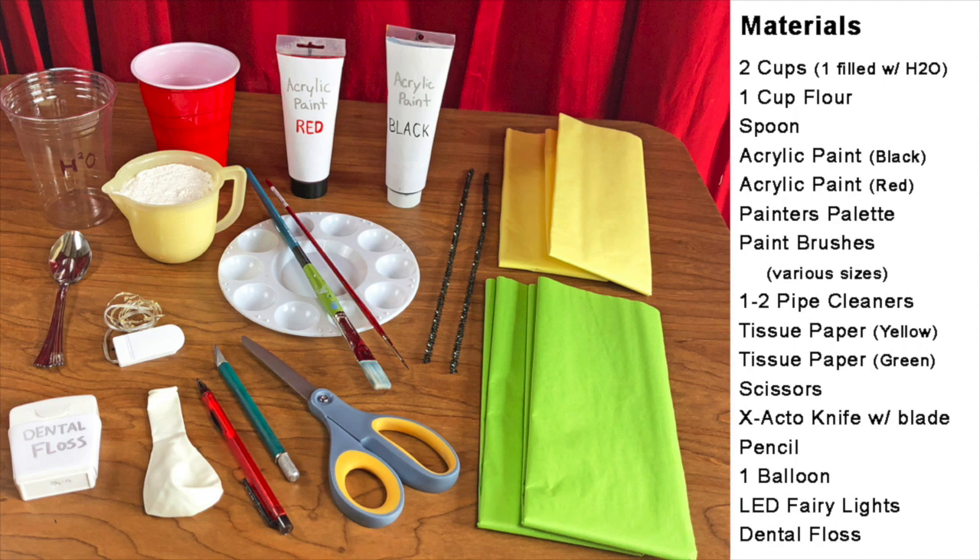Pictured here are the materials you will need for this project. Go ahead and pause the video if you need to take notes. The tissue paper I used was 20 inch by 20 inch and there are 8 sheets of each color.